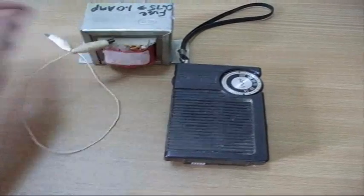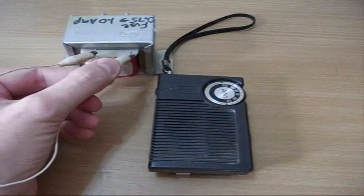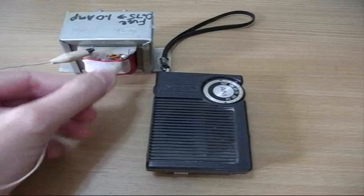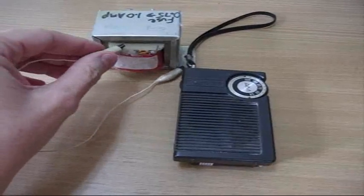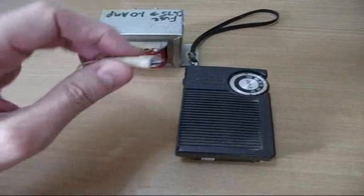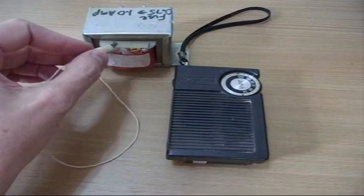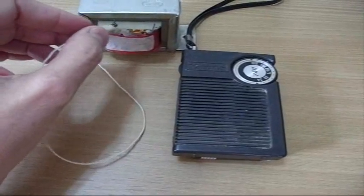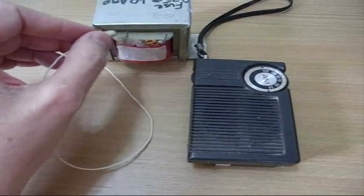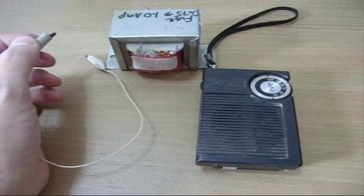I don't know what else I can do — let's experiment a little while I'm here. That doesn't help. Keep the wire around here. Amazing. Nikolai, where are you when I need you? Thank you.